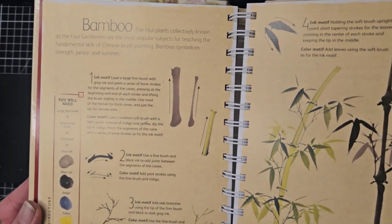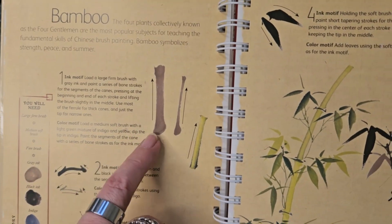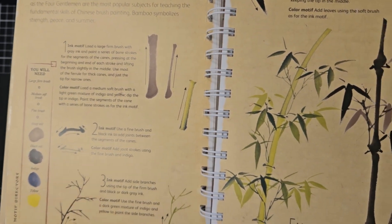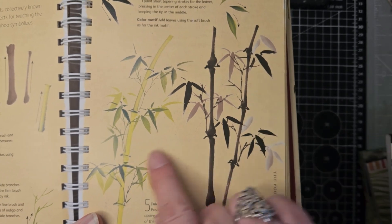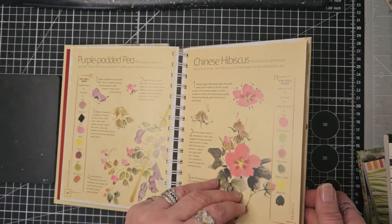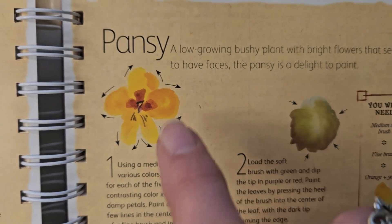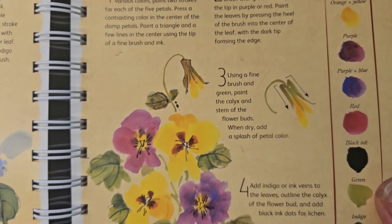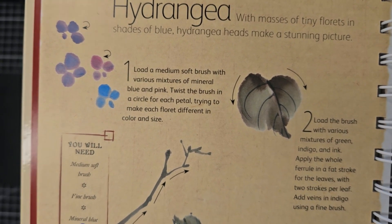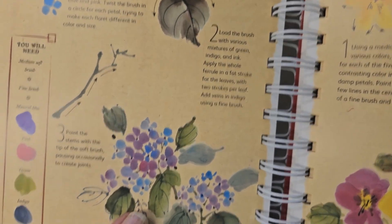Here we are with our first one — the first of the four gentlemen, which is bamboo. You can see that it even gives you the direction to stroke your brush through and breaks it down so that eventually you end up with this. If we take a pansy for example, you can see you've got these directions that you go in to get your pansy. Here's a hydrangea — it shows you how to do the small flowers, the leaves, the stems, and then how to pull it all together.